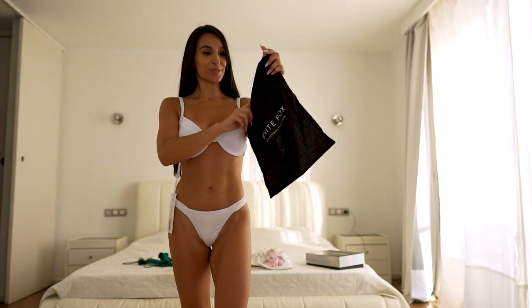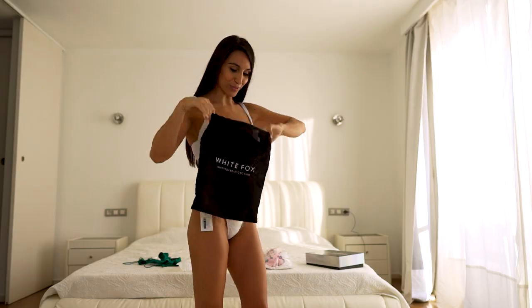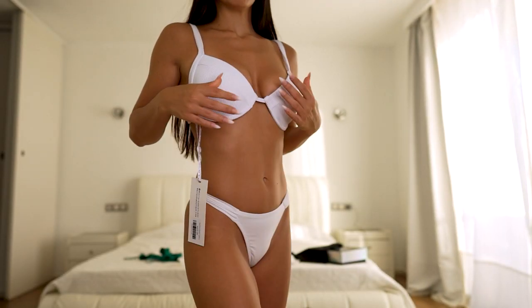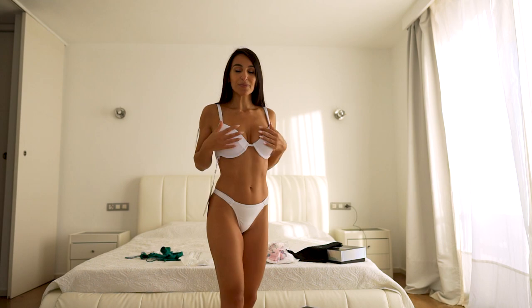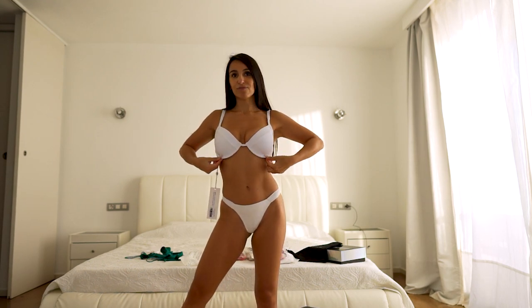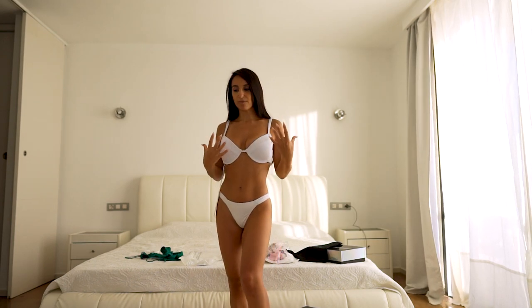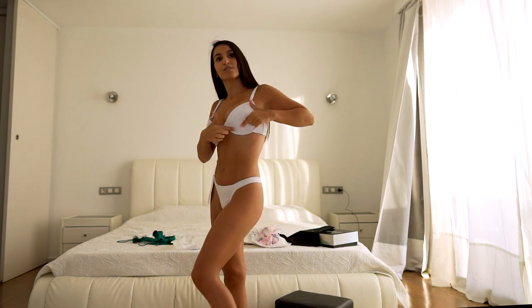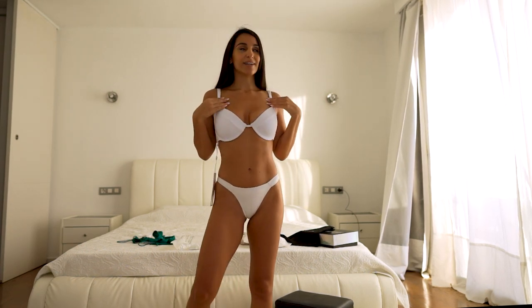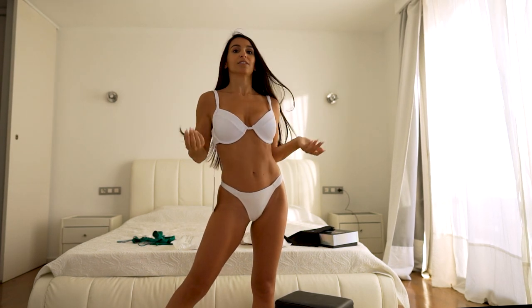White Fox comes with a small bag, which is very useful. I still haven't removed the label — the top part is White Fox. This one I already had and I wanted something to match. It's very nice and comfortable, but the cup looks a little bit too big. I would make it smaller here.